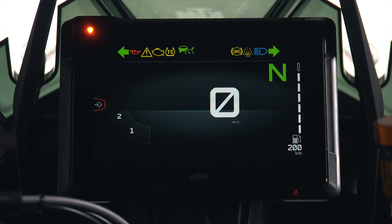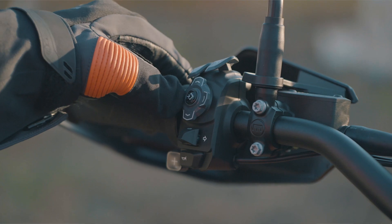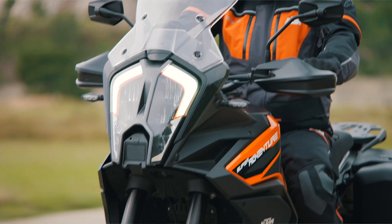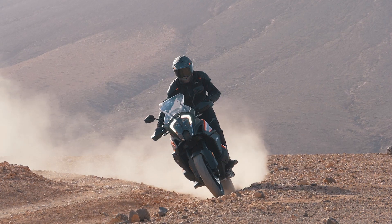All settings can be accessed via the all-new 7-inch TFT dashboard using the all-new handlebar switch, including three standard damping modes: namely comfort, street, and sport. Off-road mode is also available as an option.